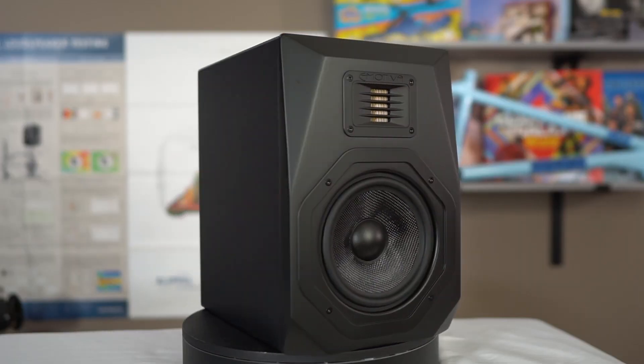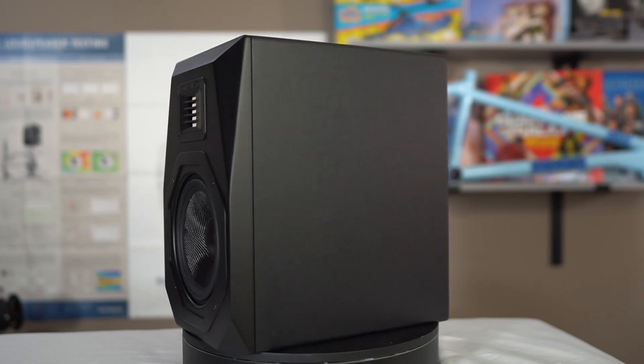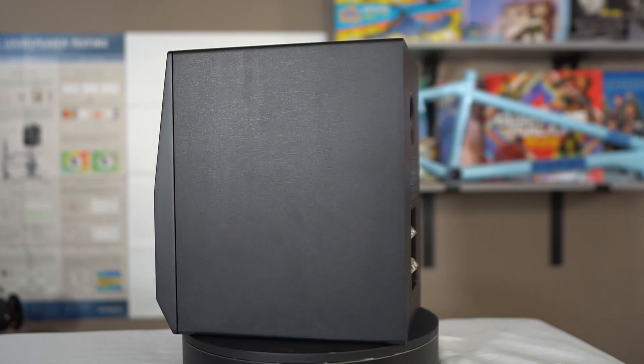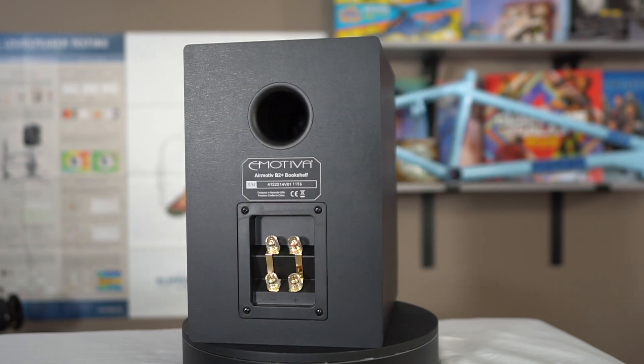Let's talk about Emotiva's new B2 Plus bookshelf speaker. Overall impression of the speaker — I'll just go ahead and tell you right now, if I'm being honest, I was a little bit disappointed. And I think some of that is because I had high hopes for the B2 Plus.